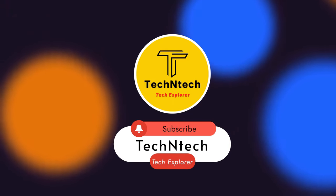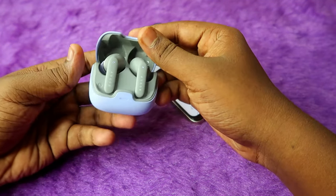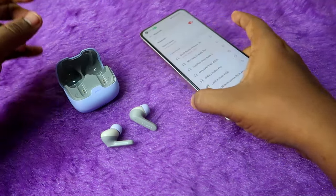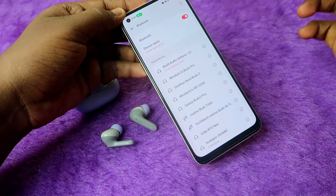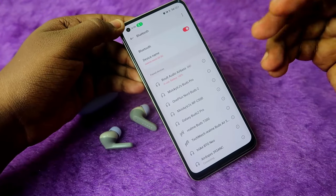If you haven't subscribed to our channel, please do so first. With the Bolt Audio Z40 Pro, the connection is very simple: whenever you open the charging case door and take out both earbuds, they automatically turn on and pair with your nearby smartphone. I'm already connected to this Android smartphone, so it instantly connected to the previously connected device.